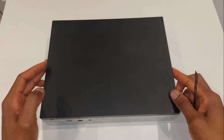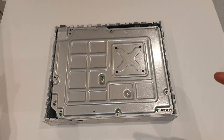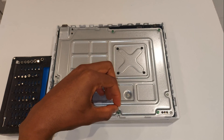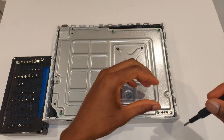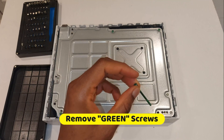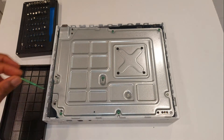Once the base is off, we need to remove the screws underneath. I'm going to use a Torx T10 screwdriver, which fits nicely. These are quite long screws — they go from the bottom plate all the way through to hold the top down as well.